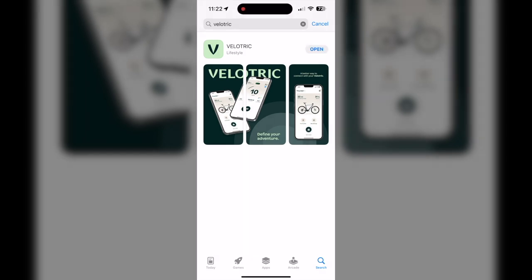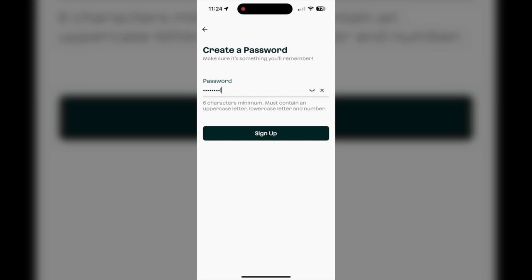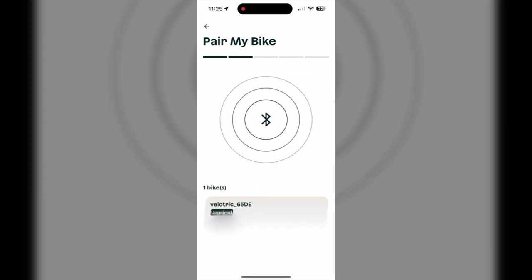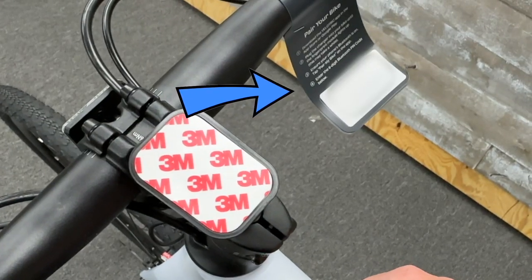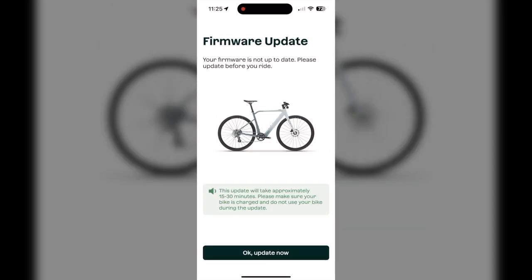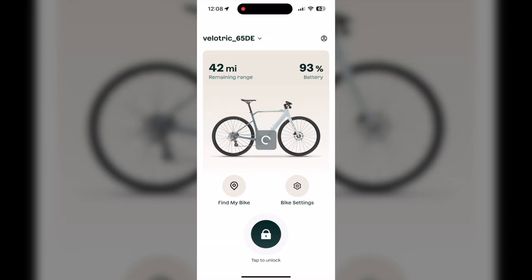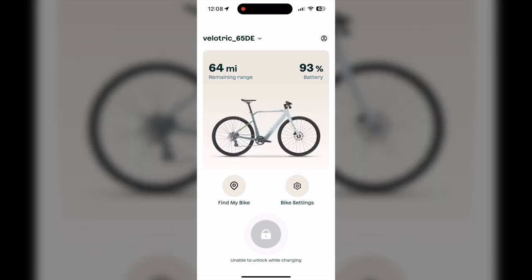I downloaded the Velatric app, which gives me all the features of this Thunder One e-bike. You just connect via Bluetooth, set up your account, and it walks you through how to charge the bike for the first time and do any firmware updates. The bike did need a firmware update as soon as I connected it, but not a big deal. You can get the pairing code right on your bike — there is a unique pairing code. Complete any firmware updates, follow all instructions, and get that battery fully charged before you use it for the first time. I found it to be fairly charged right out of the box.